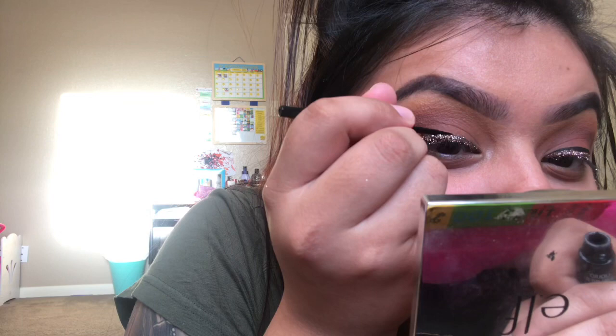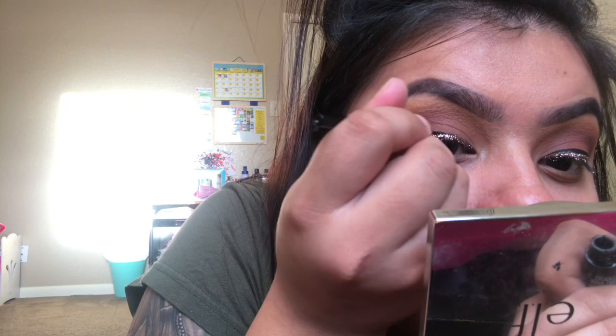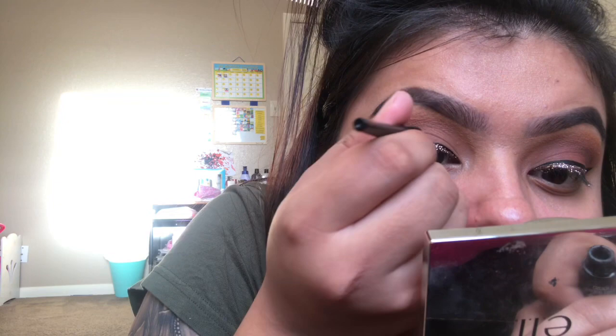I'm hopping over to the other eye doing the exact same thing — just packing the glitter on. It's going to look a hot mess at first, but once you clean it up and add mascara and lashes it all comes together. Then I go back with eyeliner to sharpen things up. At this point I got a little carried away freestyling — I decided to add eyeliner on top to clean it up and give it a sharper effect since I wasn't happy with how it looked. Then I dust off any extra glitter.